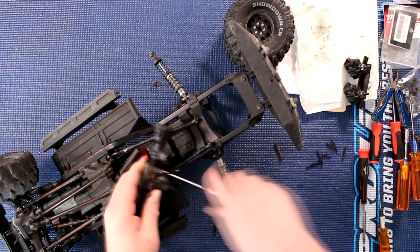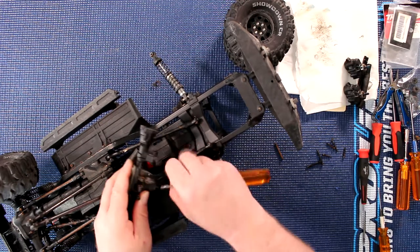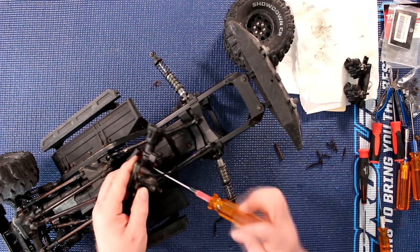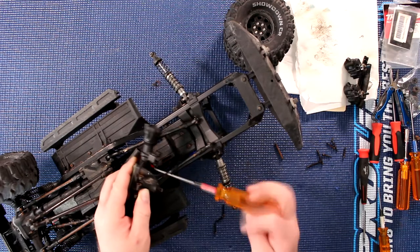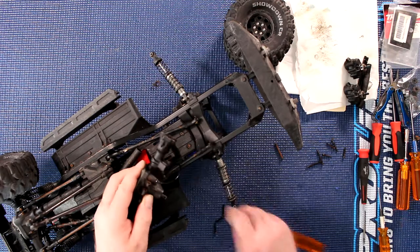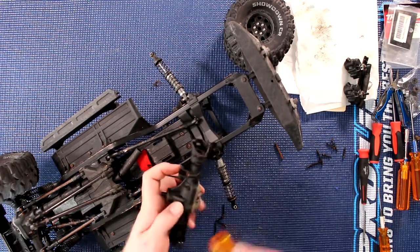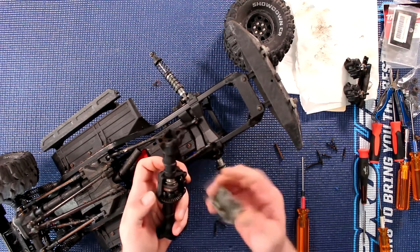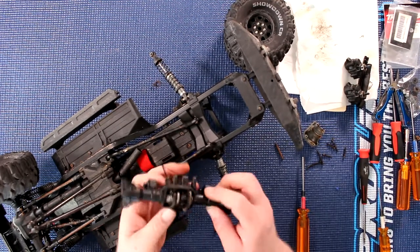Like I said, you could remove the cable if you wanted to, but I'll see how it goes. I always try to remove less to be able to do something — that way there's fewer parts to put back. Give it a little love to pop this guy off, and you have your rear diff right here.